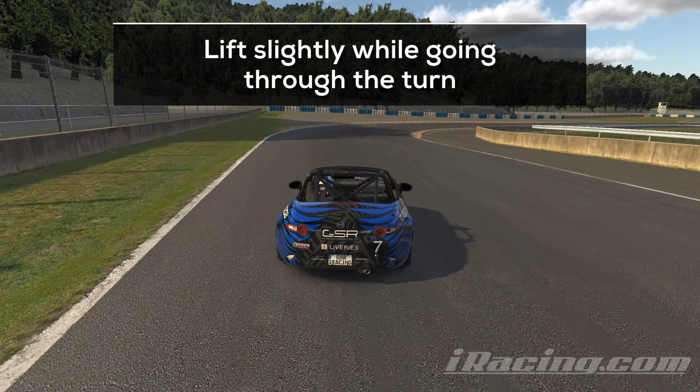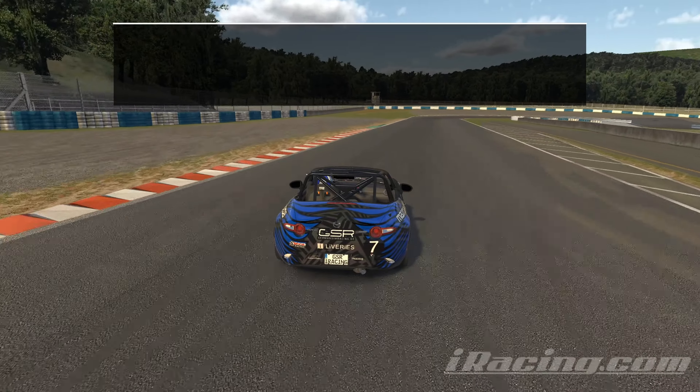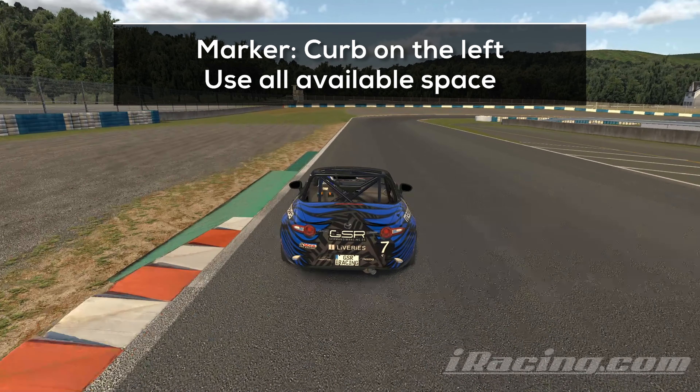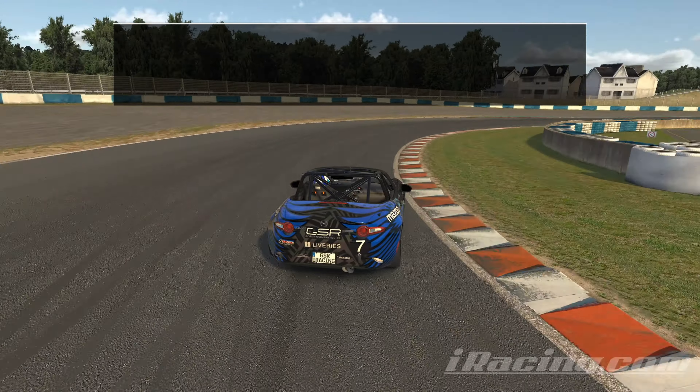Lift slightly while going through this turn to keep the car under control — your rear might get a bit loose, especially in hot conditions. Exit on the far left and tap the brakes at the end of this curb. Make sure to use all available space; I left some of it unused which definitely cost me some time at the exit. Be early on the throttle, try to carry as much momentum as possible towards the finish line, and make sure to use all available space on the exit too and you will finish a great lap.